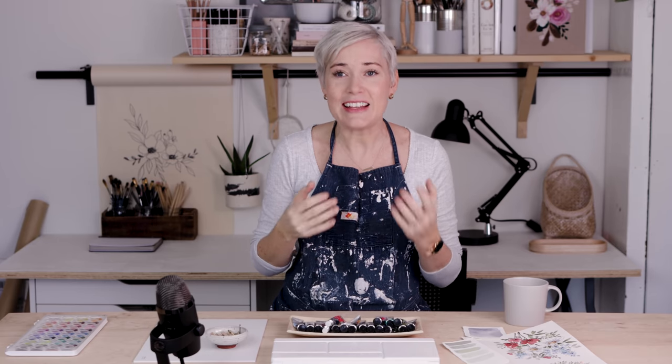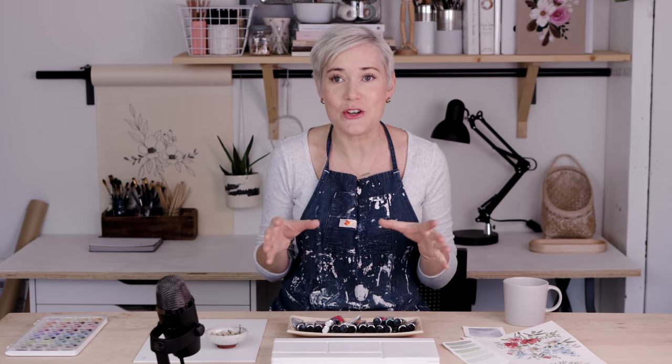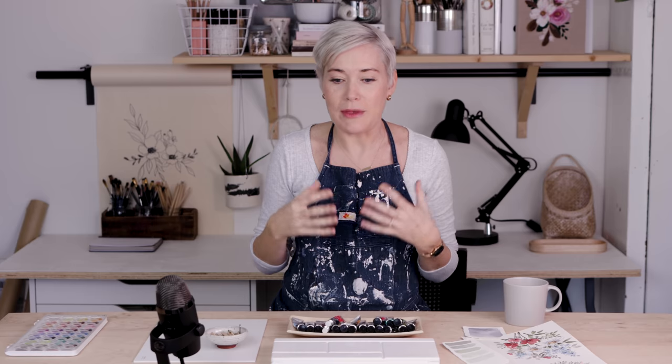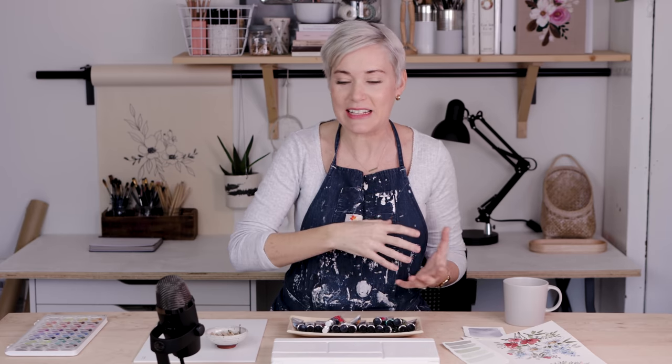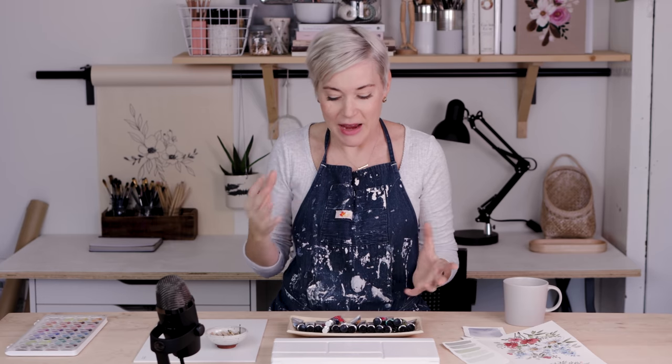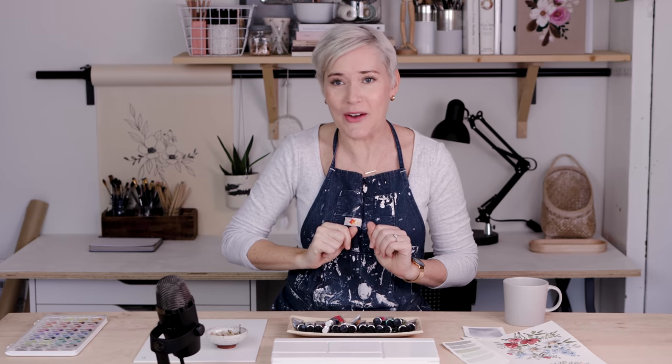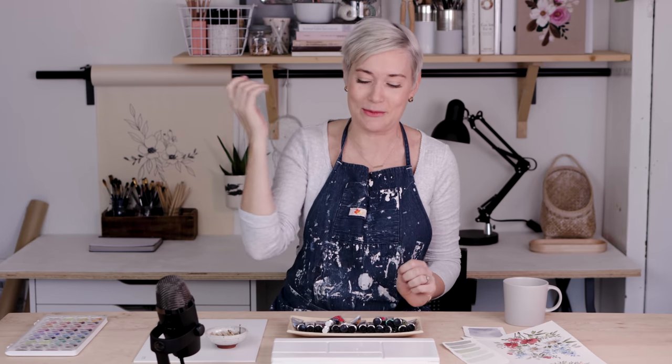I learned last year when I put out my video on color that it can be quite a contentious issue. You can really nerd out on color — the science of it, how it works — and if you're an artist you can get into pigments and how paints are made, which pigments are in each paint, because some have the exact same pigment but just a different ratio. This is not the place to do that though. The Shada Campbell approach: it's red.